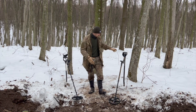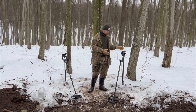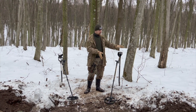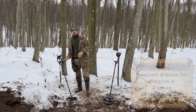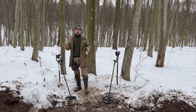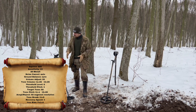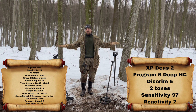The settings for the Deus 2 are really hard to define because I didn't properly test it in the fields — it's really new — so we're going to use the basic programs with little adjustments and we'll show everything here. The settings for the Equinox I took from friends who have been using it for a couple of years, so they really know the best settings for this machine, especially for this kind of test. You can stop the video and have a look at our settings.